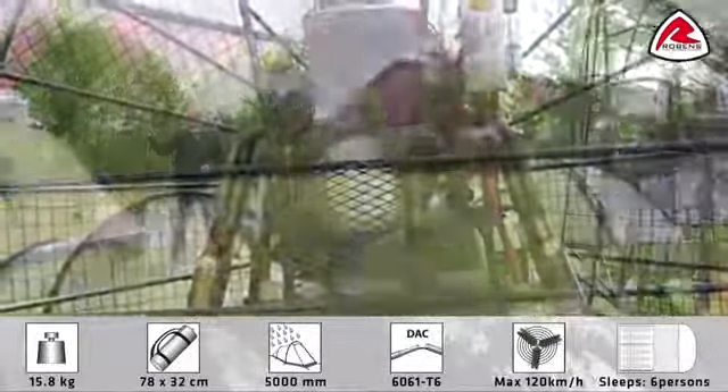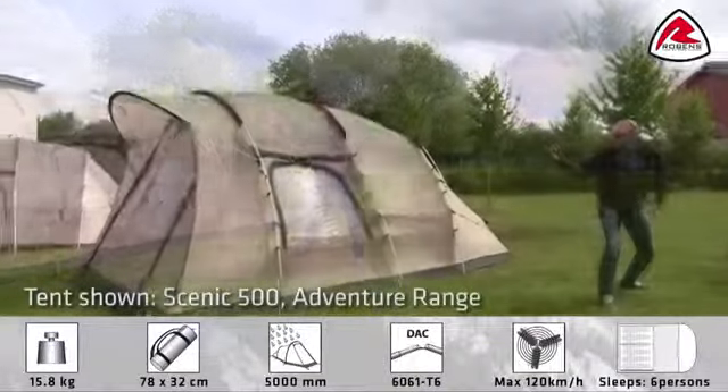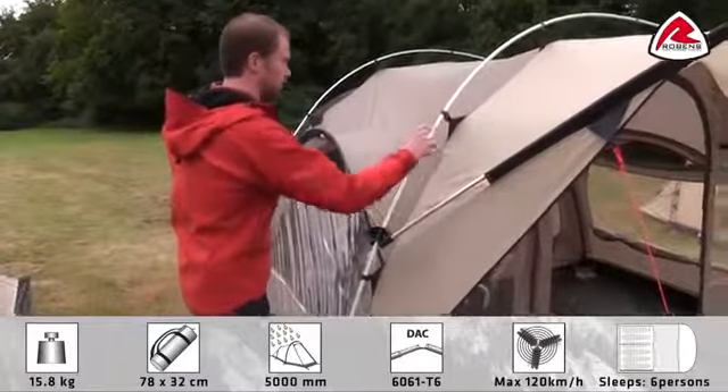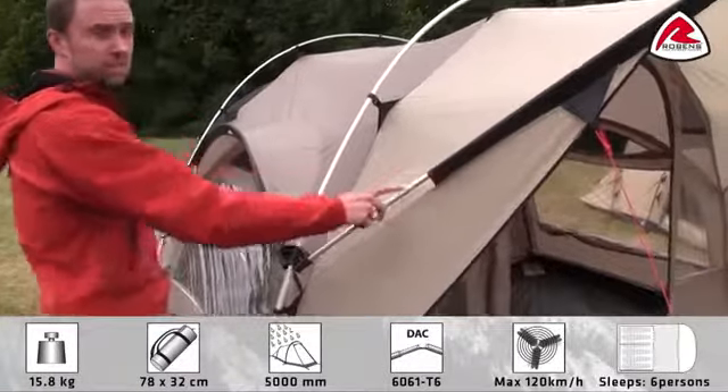Furthermore, the tent has been tested on our own wind generator. It has been tested up to 120 km an hour. We have color coded the poles and the pole sleeve, so it's very easy to pitch.